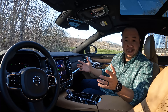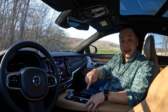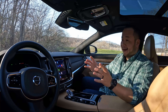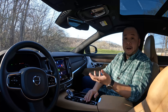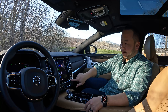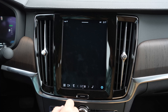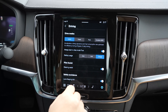Not having a drive mode dial in the S90 Recharge is a big misstep. This is a plug-in hybrid that can operate as an EV, a hybrid, or a fun performance car — and I should be able to switch modes quickly. In the past you could do that by turning a dial. Now you have to go to the gear symbol on screen, then to the driving menu, then change your drive mode — too many steps. Volvo, if you're listening, please bring that back.